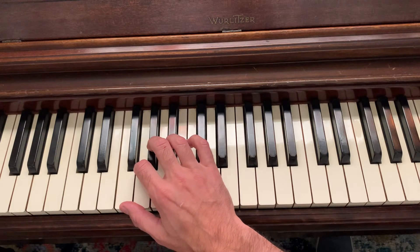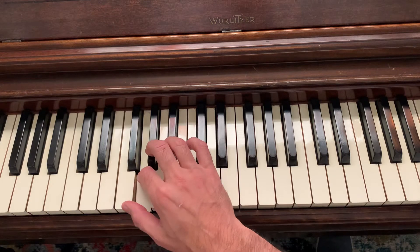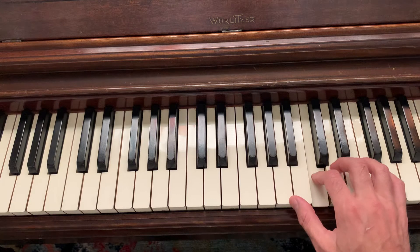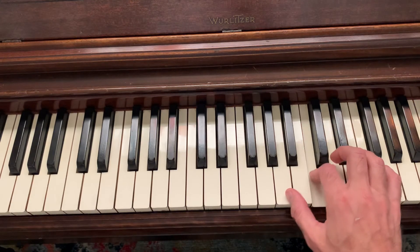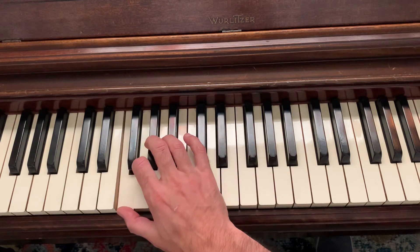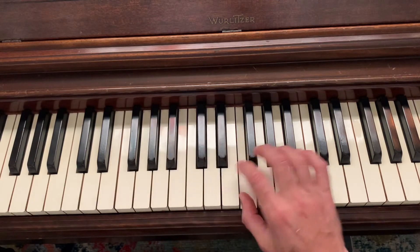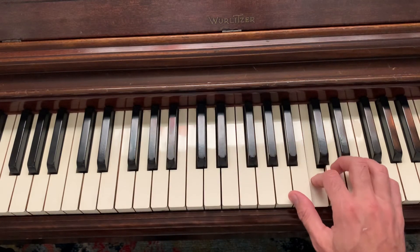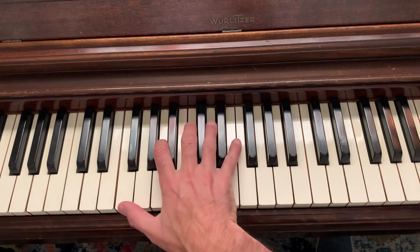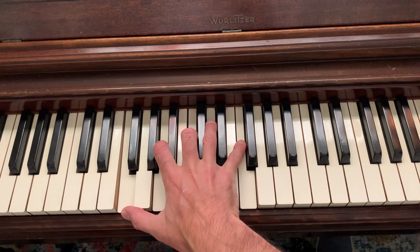Okay, so that's the clusters, two octaves, and here's the scale, slowly. And here's the scale a little bit faster.